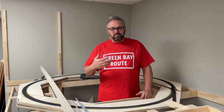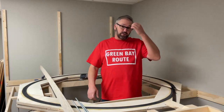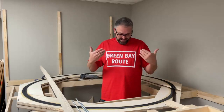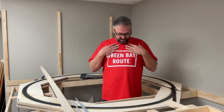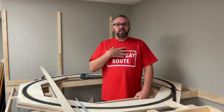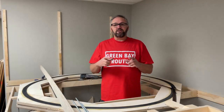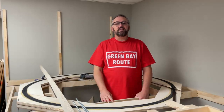Before we get into the build, I've got a lot of personal emails about the shirt that I'm wearing. My family members said that I looked homeless, because I was always wearing my work clothes when working on the layout. So I've commissioned a local person in my hometown, and she designed these shirts. I'll put her information at the end of this video — take a picture of her card — and if it's something you guys like, you can give her a shout out.